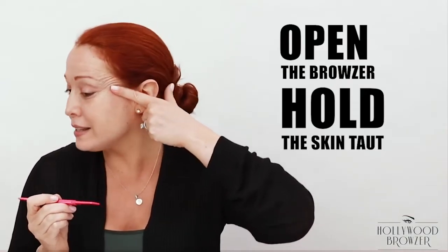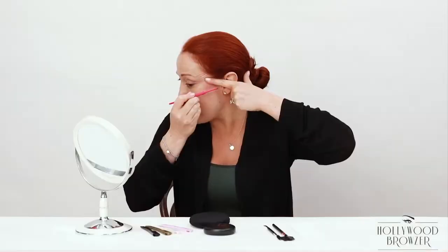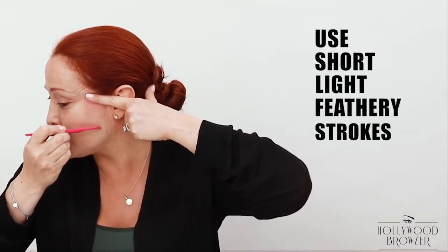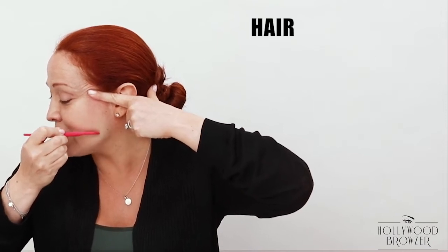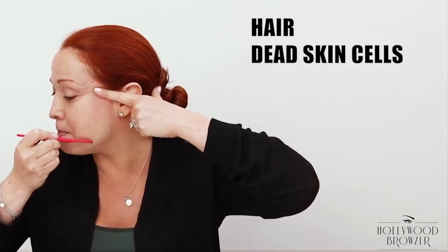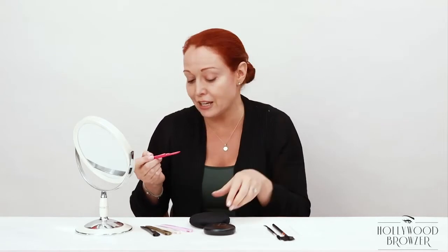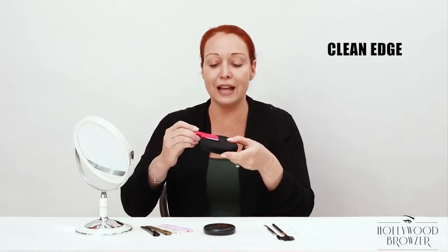Here we go. You simply open the Browzer, hold the skin taut just like this, and you're going to hold the Browzer at a 45 degree angle and simply work your way down using short light feathery strokes. You're going to see the hair, the dead skin cells, the built-up debris fly right off the skin, and that's it — you have a beautiful smooth finish.